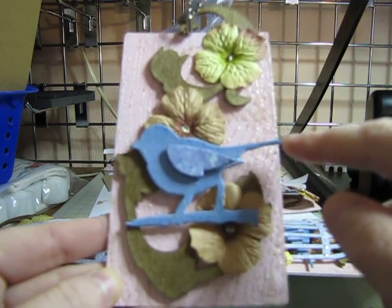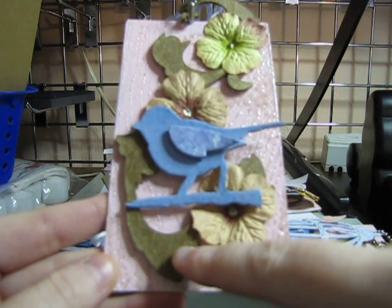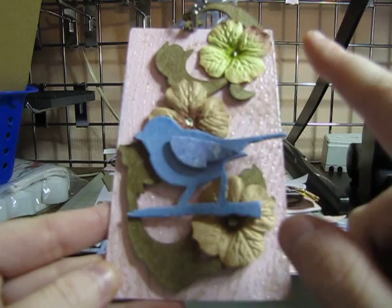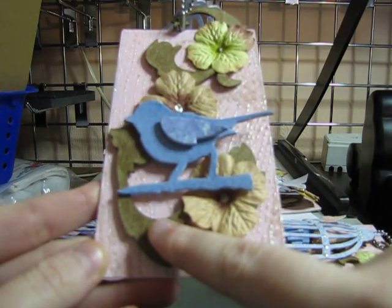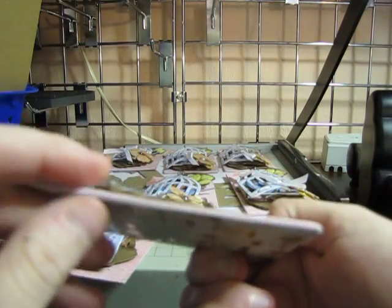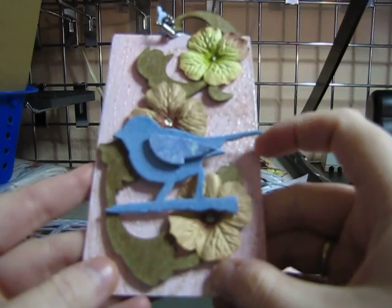Then I took some distress ink with some perfect pearls in water and sprayed this flourish that I made out of chipboard and a Sizzix die, and I have it raised up a little bit.